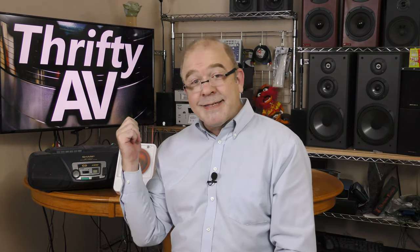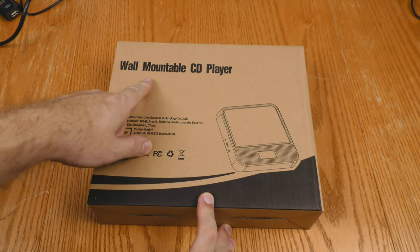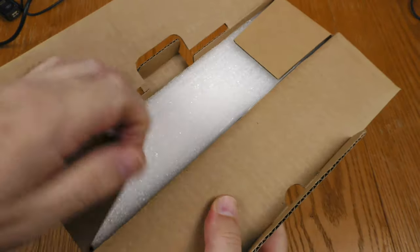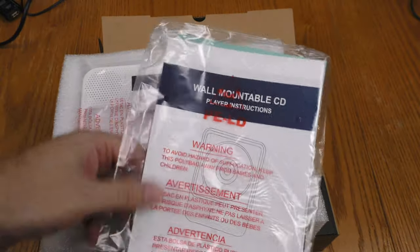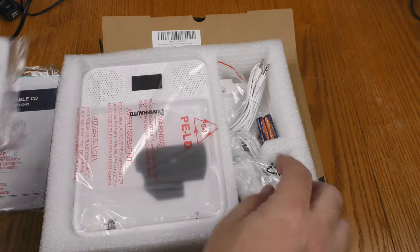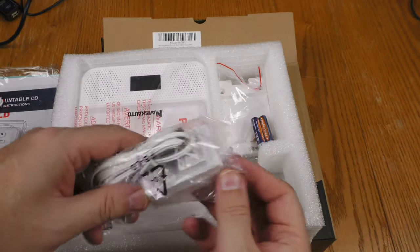This is already out of the box, but let's back up and check out the unboxing. This is the Naviscalto portable CD player. The packaging says wall-mountable, but that's not really going to be a point of emphasis for me. Here are the instructions — wall-mountable CD player instructions, with no branding on them. It does have a remote, a white remote, and batteries are included. I like that it came with its own audio cable. Here's the AC adapter. Everything's white.